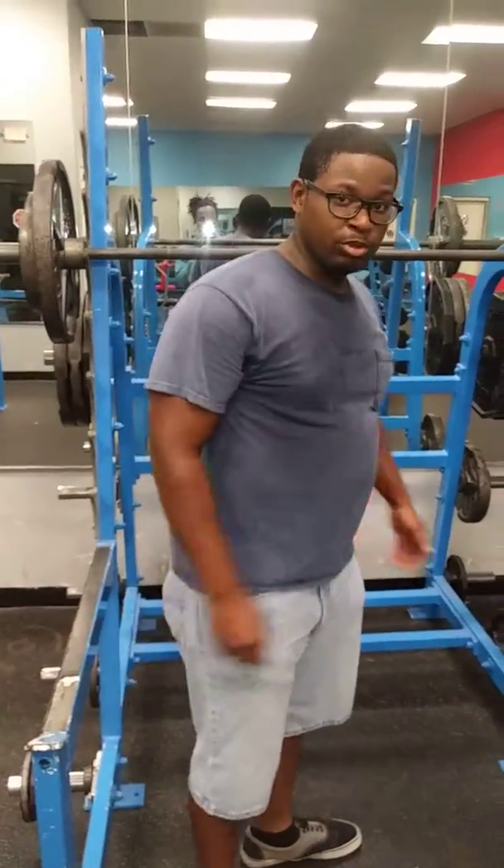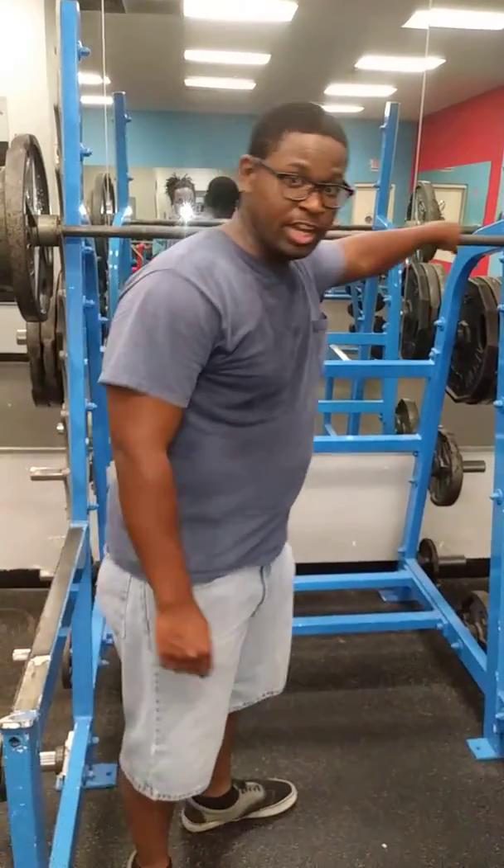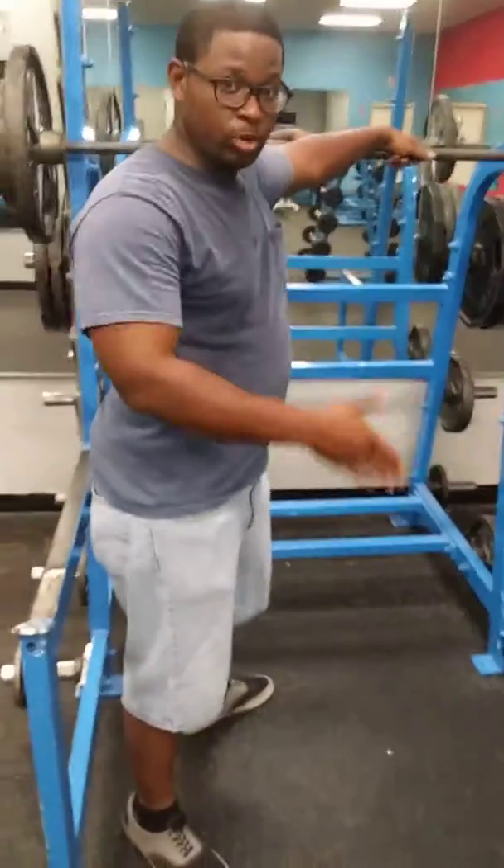Oh hey, this is AJ Simso again. I'm about to do 185, a set of 10 squat. I'm going to do this a little bit slower pace because there's more weight.